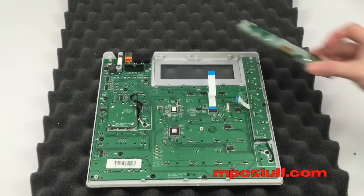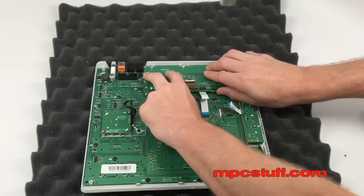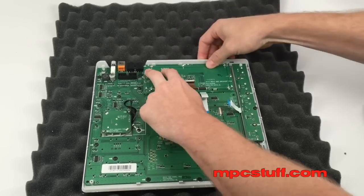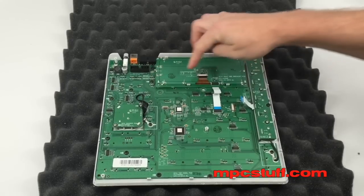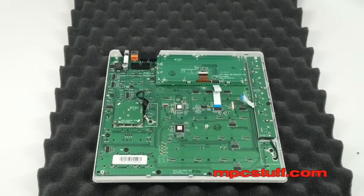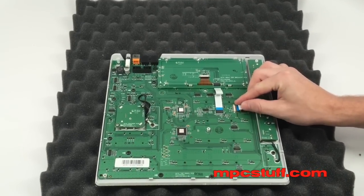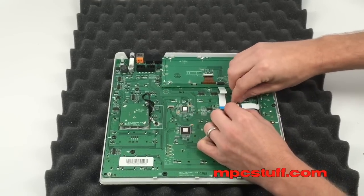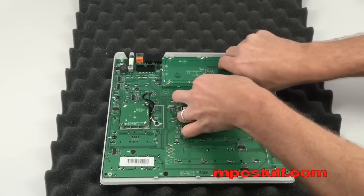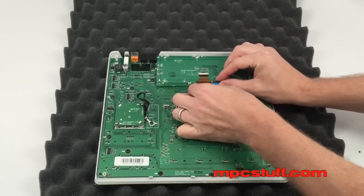Now that we have all our screws back in, we're going to go ahead and put the LCD screen back in — these things clip in here and here. Once we have that in there, we're going to put the screws back. Then we're going to put our ribbon cables back in — this one goes in like this and then you push back the clip. This other one doesn't have a clip so it just presses back in.